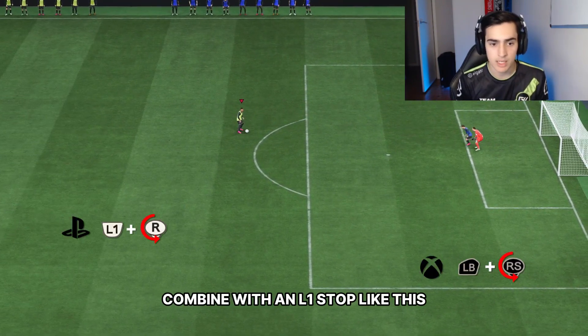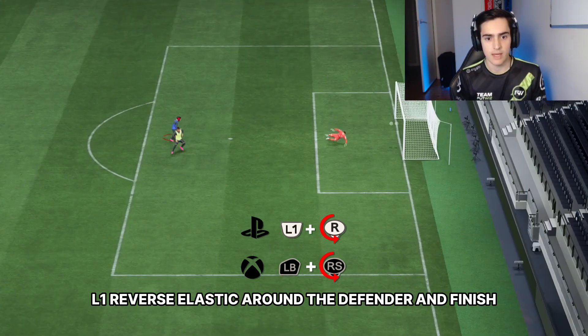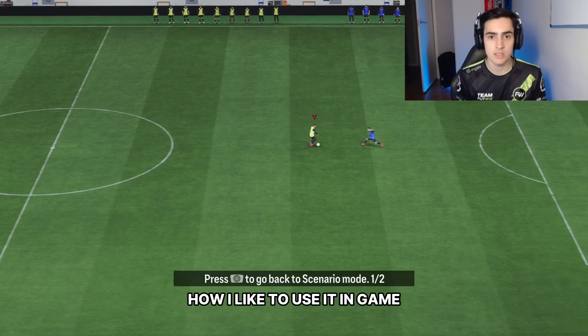It's a very good way to combine with an L1 stop — L1, then reverse elastico around the defender and finish. I'll show you now a couple of examples of how I like to use it in-game.